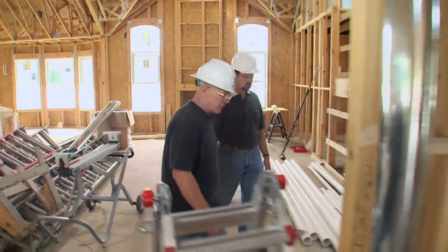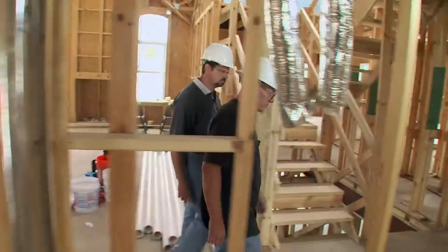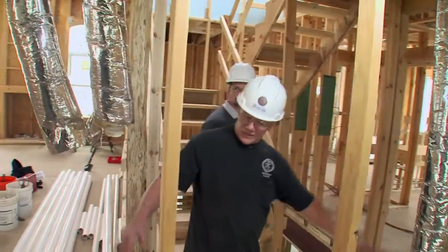Right over here, we're finishing up our flex runs. All our flexes are run — we just have to make our connections, snap-ons, and that's it. Then tighten everything up and we're looking good.